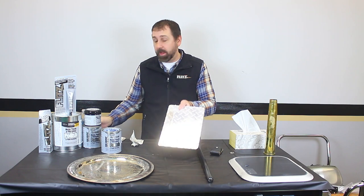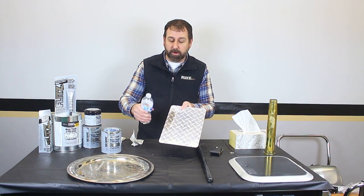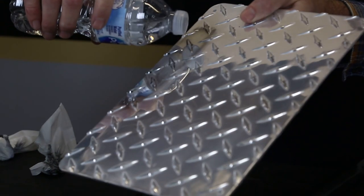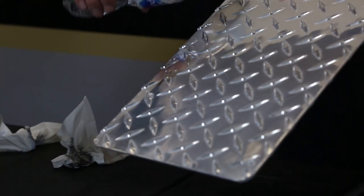Now, once this is done, it actually leaves a protective coating right behind it. I just have a little bottle of water here with a hole poked in it. And what you'll see, as soon as the water gets on it, it'll bead right up and just roll right off. It does not stick.